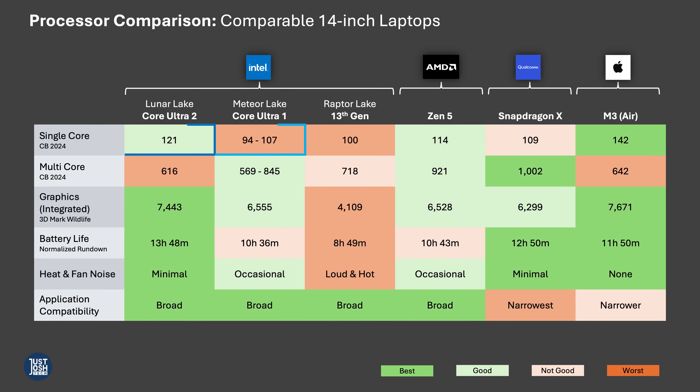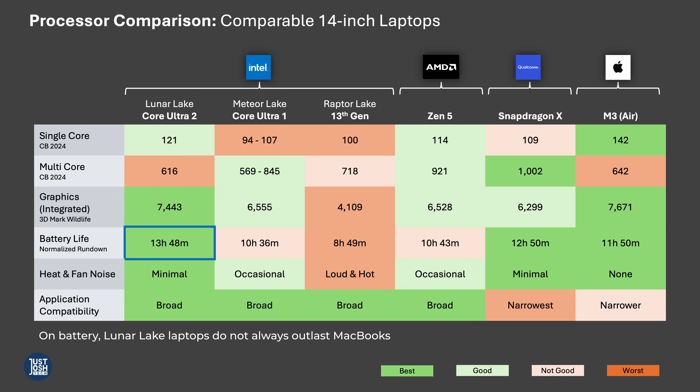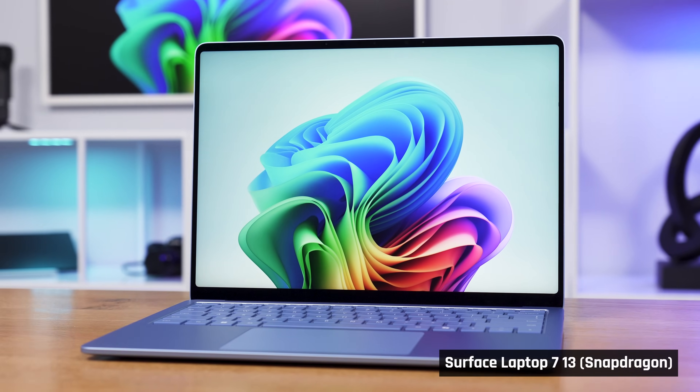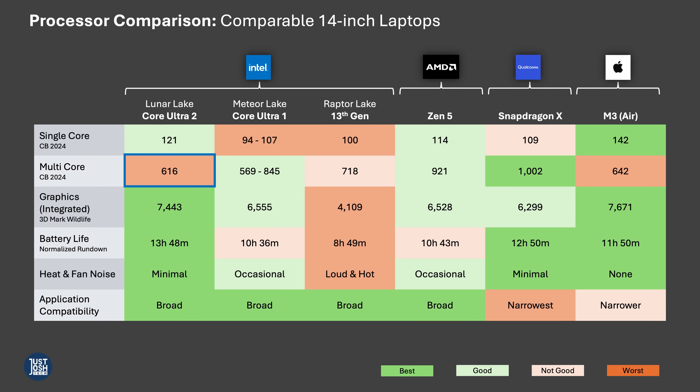As you can see, Luna Lake has much improved single-core performance, which will make many applications feel snappy. It has fantastic integrated graphics performance and very long battery life, rivaling MacBooks. Heat you feel and fan noise is really a thing of the past with these new laptops. And unlike Qualcomm's recently released Snapdragon processors, these have broad application compatibility as they use the standard x86 architecture.